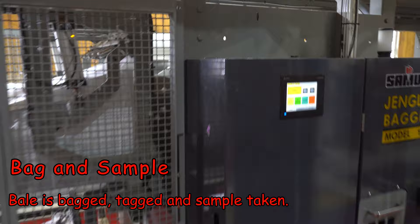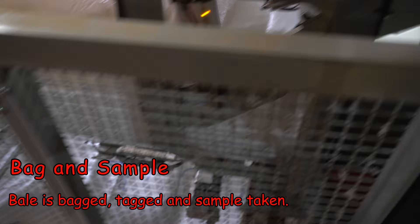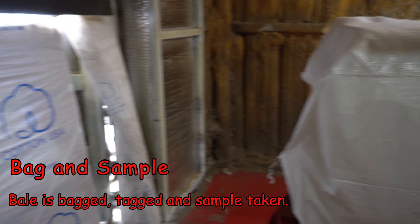Each of these bales is right at 480 pounds — that's the standard weight. My dad was telling me that at the current price cotton is going for about 60 cents a pound, so figure about $288 is what a farmer is going to make off of one of those bales.